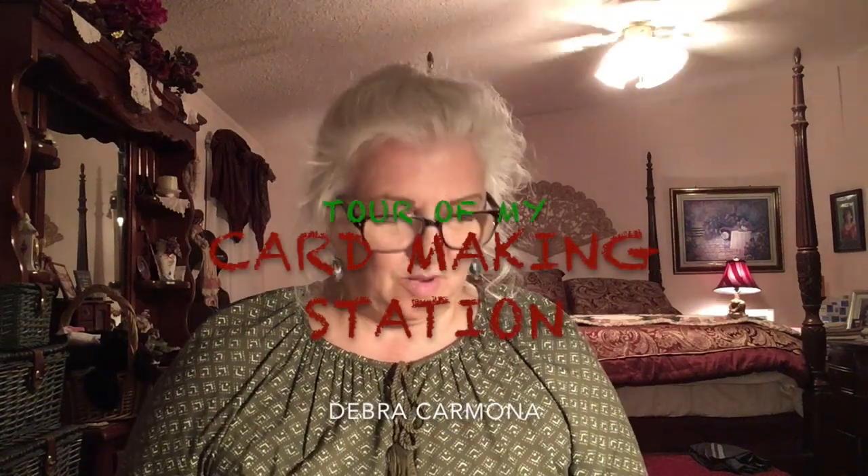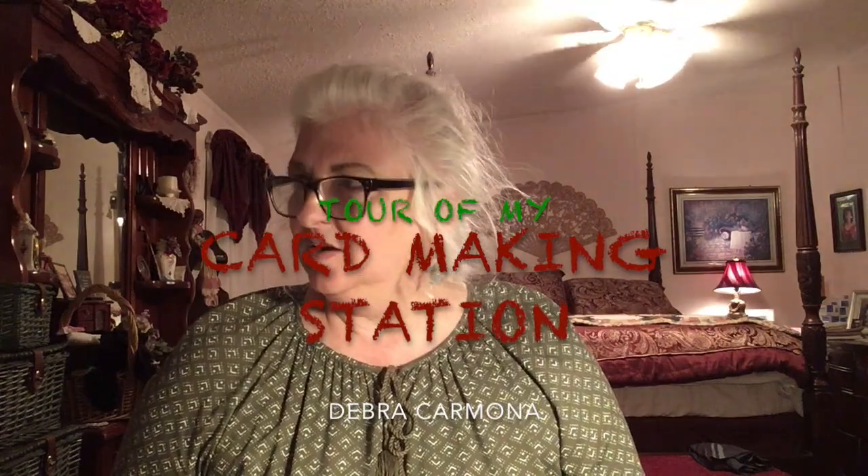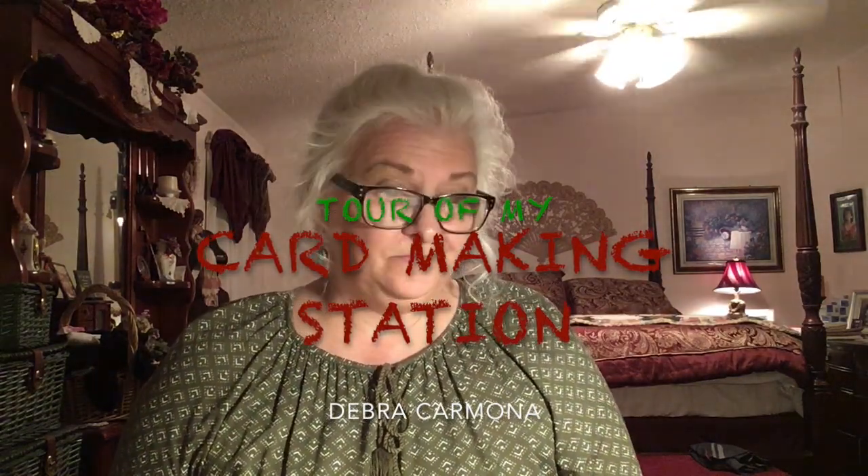Hello, this is Debra Carmona. I'm sitting at my card making station — yes, it's in my bedroom. My husband doesn't seem to mind. I just have my little corner here with all my stuff around me.